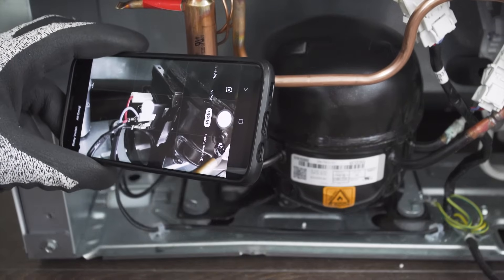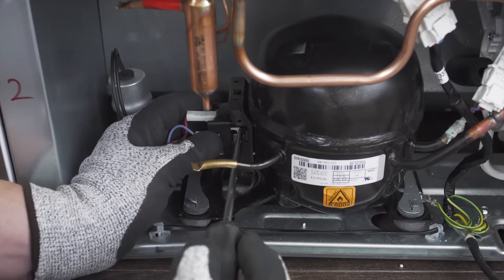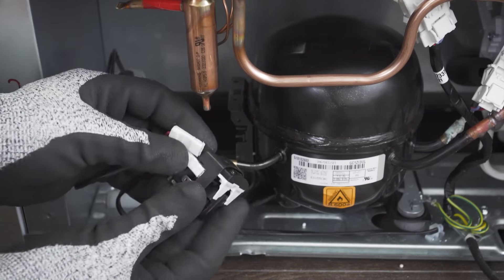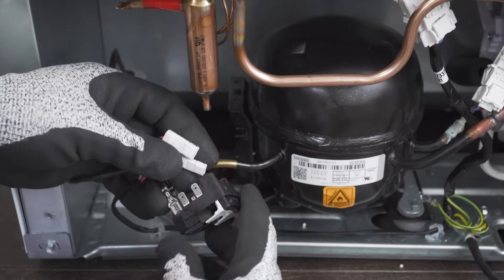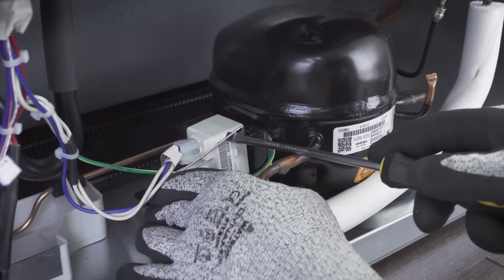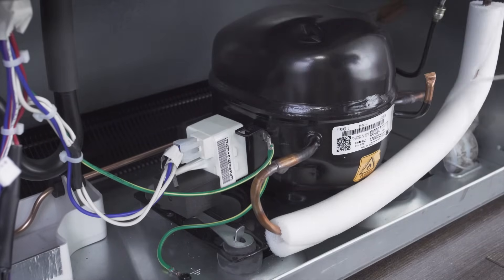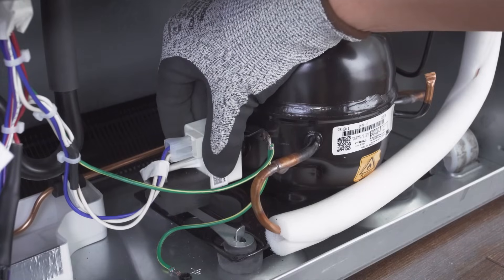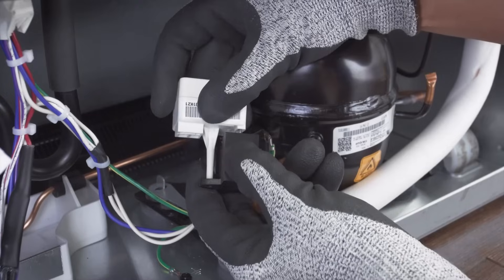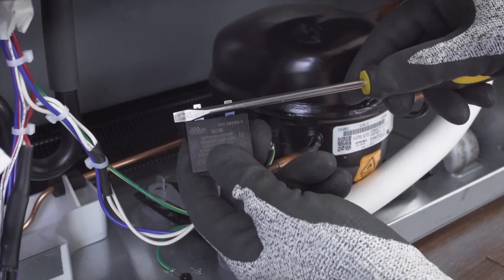Now take a picture of the wires for reference. Next, remove the start relay and capacitor, then disconnect the wires. In other models, the capacitor will be mounted directly on the relay. In this case, you'll have to remove the retaining clip, then remove the capacitor and relay and separate them. Finally, discharge the capacitor.